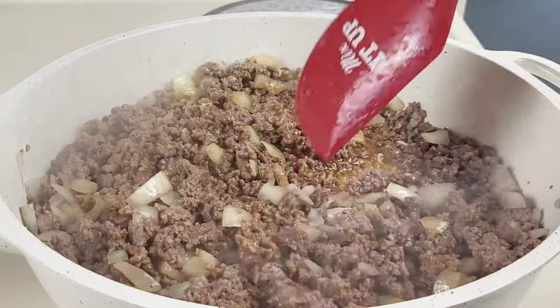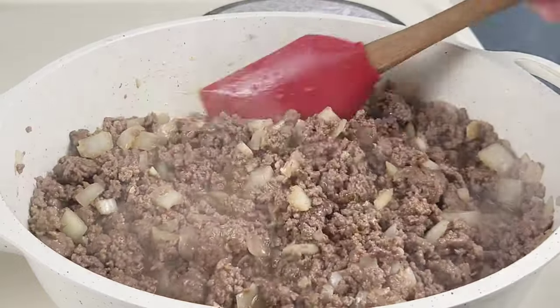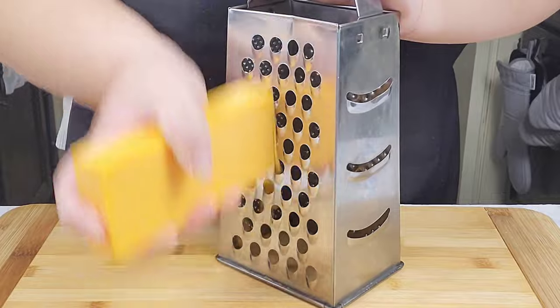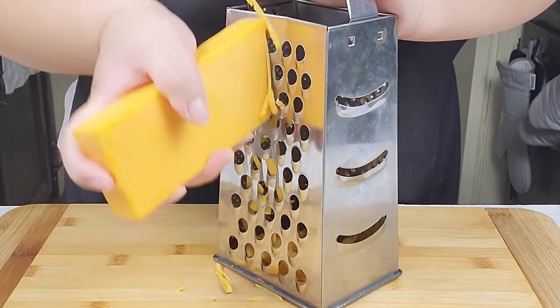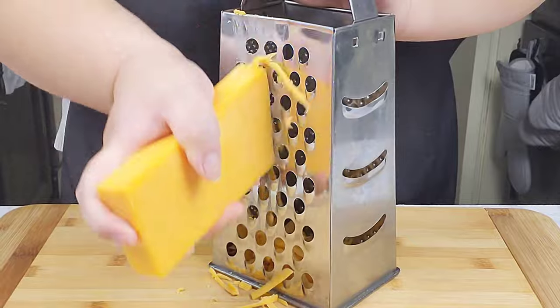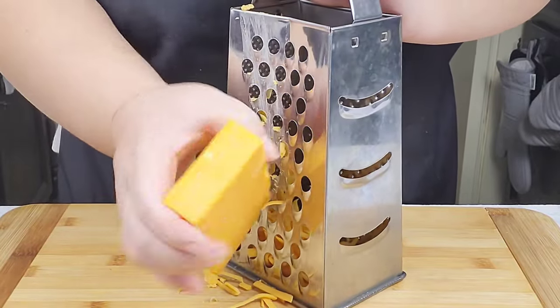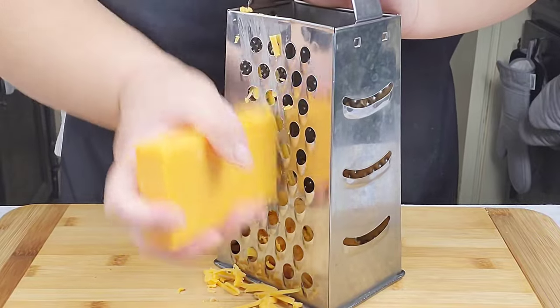Give everything a stir to combine well, cook for another 30 seconds, and you're going to want to taste for seasoning — but for me this is perfect. Then drain the excess oil. I have some sharp cheddar cheese here that I'm going to shred.